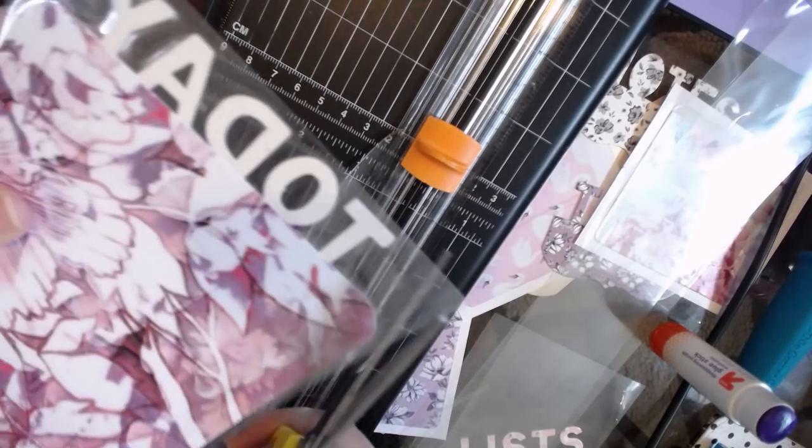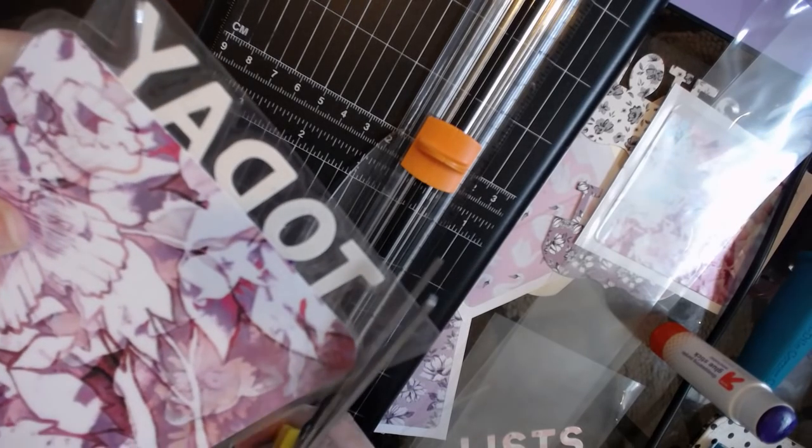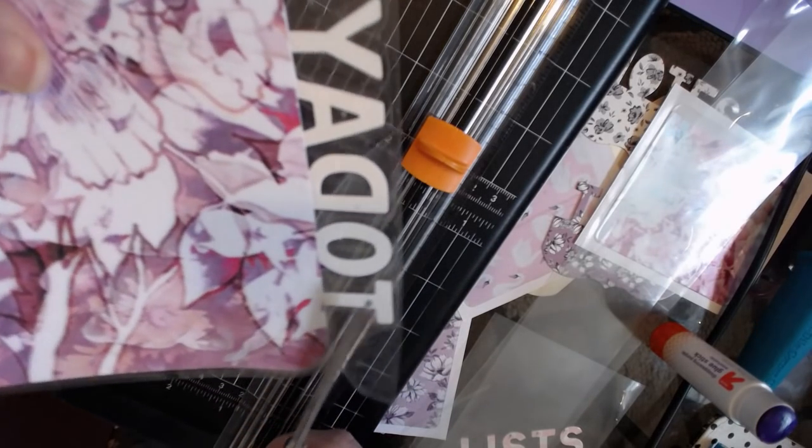I'm going to round the corners. I think I can round the corners on the top if I remember correctly.